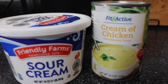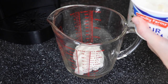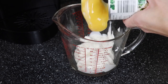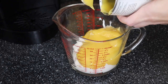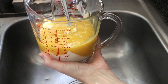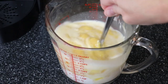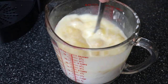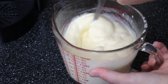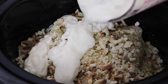For the creamy sauce, I combined a can of cream of chicken soup with one cup of sour cream, and I mixed it all together in my four-cup measuring cup. I like this because it has a spout, so I could easily pour it over top of the chicken and stuffing. Then I topped it off with half a cup of water and stirred it thoroughly to combine. I poured this rich and creamy sauce all over the top of my stuffing and chicken.